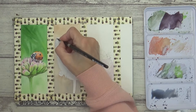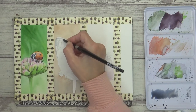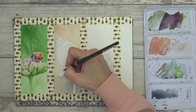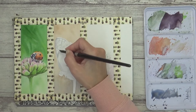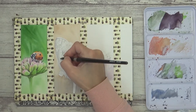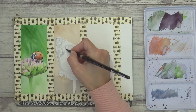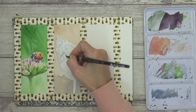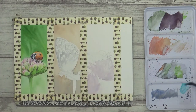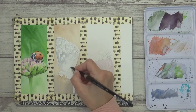Moving on to the butterfly bookmark next, and for the first layer I mixed a watery blue-grey colour from burnt sienna and ultramarine blue. I used it to map out the different sections I could see on each wing using the reference photo as a guide, and painted onto dry paper with a fairly dry brush to try and add some texture to the wings. I also looked at the direction of the line details within each wing to create a more realistic look, then added in some cobalt teal blue at the bottom of each wing, still using quite a dry brush.